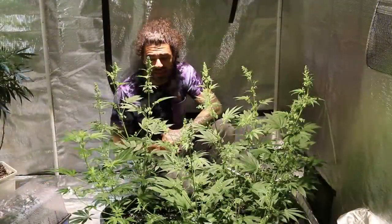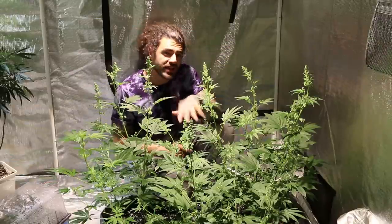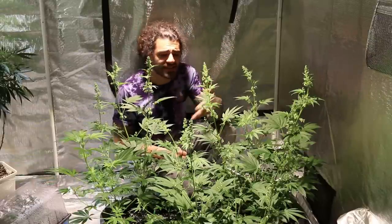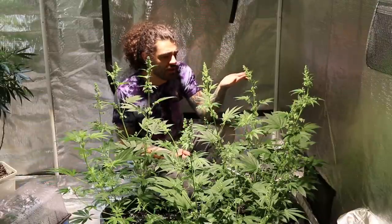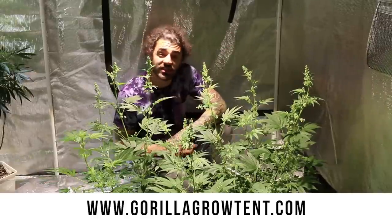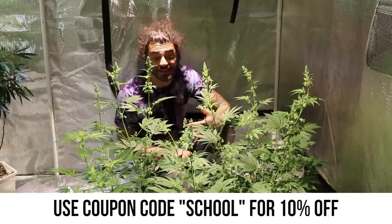These ones are about two and a half to three weeks into flower right now — probably about three weeks. We're gonna be collecting some of the pollen and pollinating some of our other plants with these, basically preserving genetics and passing some of these on. You can clearly tell they're males — they've got pollen sacks dropping everywhere. These are under some Optic Ones right now and they're in our Gorilla Grow Tent.